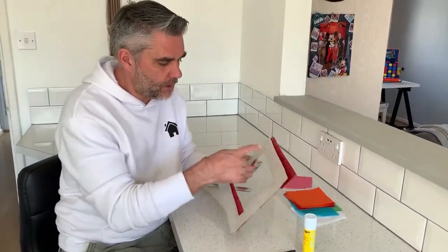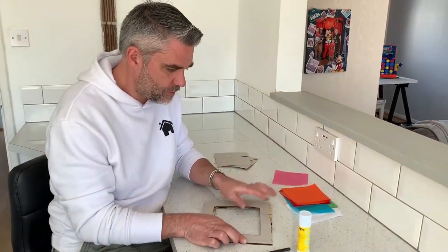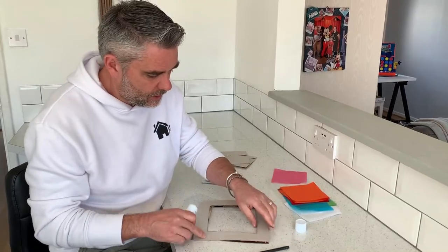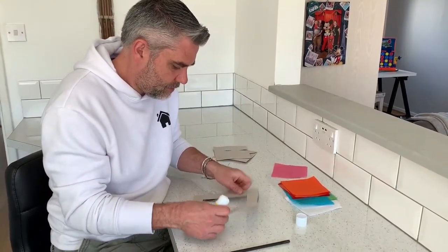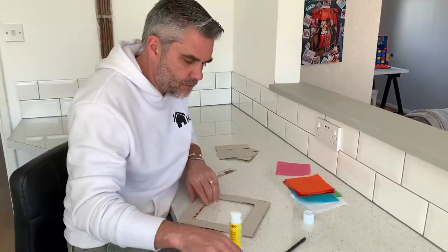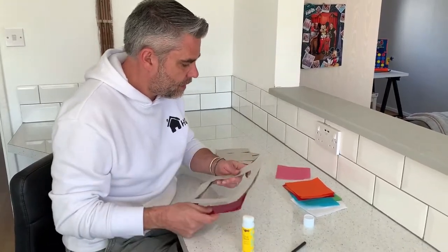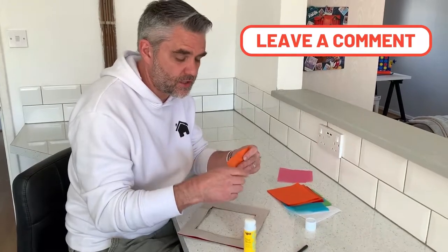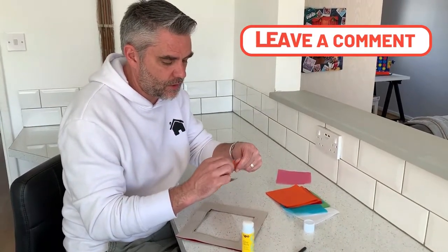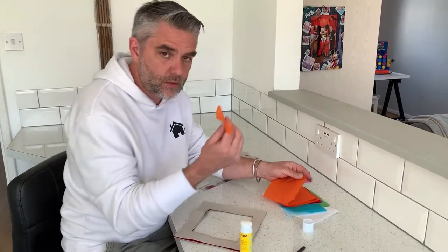I've got my two frames now. Don't worry about any pencil marks because they're going to get covered up — I'm going to glue those together. And again I wouldn't worry about any of the pizza box showing because that's going to get covered up too. It's a great activity to practice using your scissors and your glue, and also when we come to using the tissue paper I'm not going to cut it, I'm going to rip it. That's great for little fine motor skills, just trying to rip those pieces of paper.